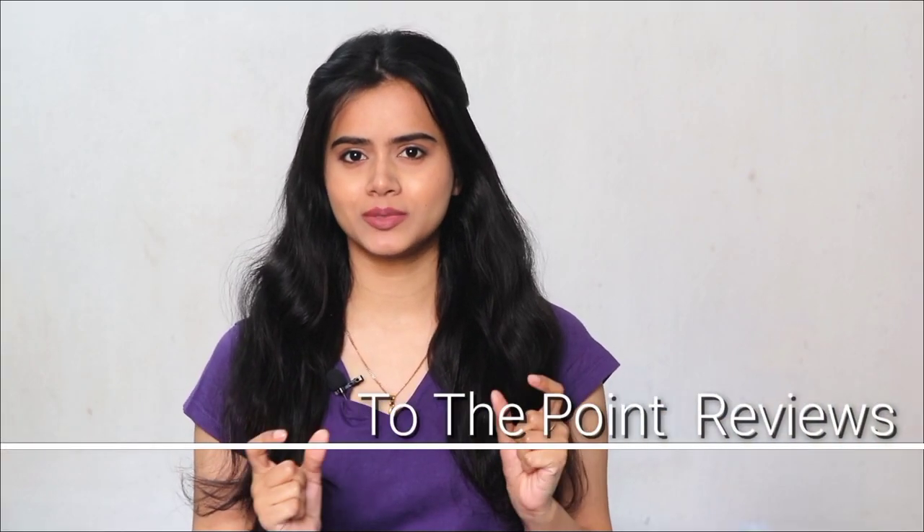Hey guys, hi! Welcome back to my channel. I am SHINee and welcome to the series where I share reviews of a particular product in a short and simple way — to the point. I will share reviews in just 3 or 4 minutes.